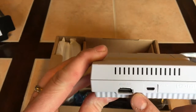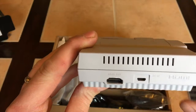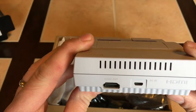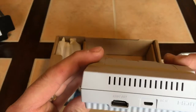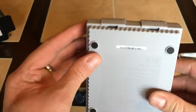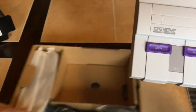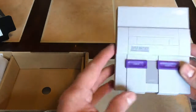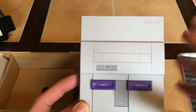It's got an HDMI output and it looks like here's the power in. I'm not sure — is that an AC adapter or an HDMI? But this is crazy small. Now in a second I'll actually compare this to my old Super Nintendo.